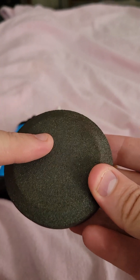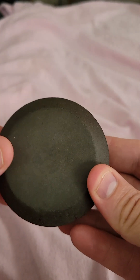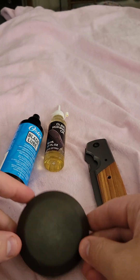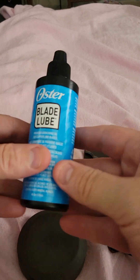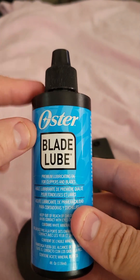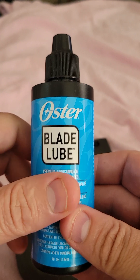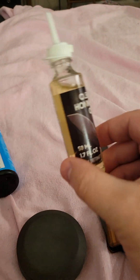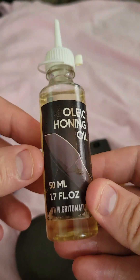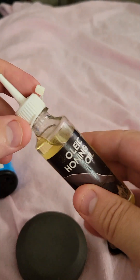Then I'll finish it off with the lighter grit. Now it's important to use either blade lube — this is blade lube from Oster, the brand that makes clippers for haircuts — or something even better called honing oil, which is what they recommend.